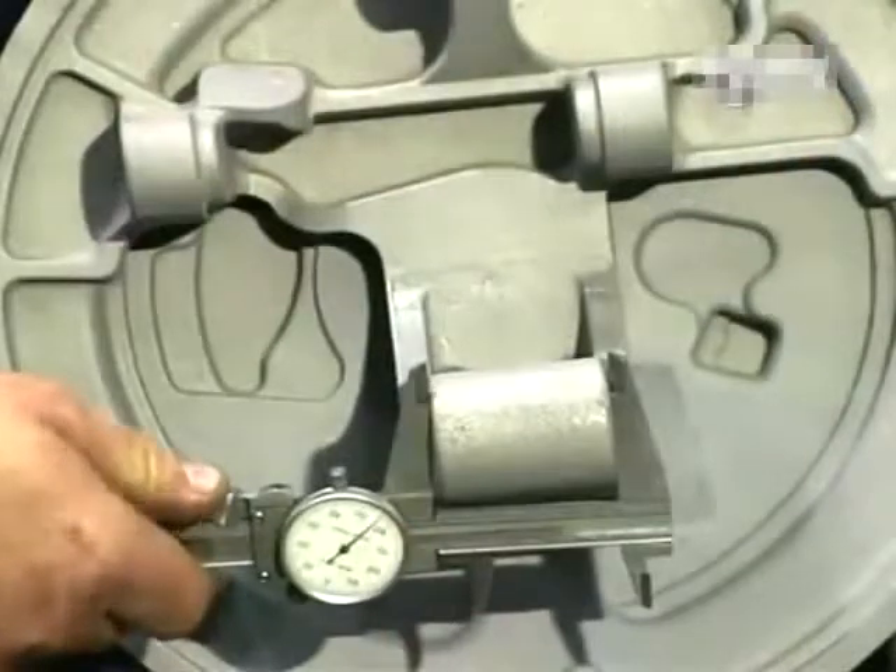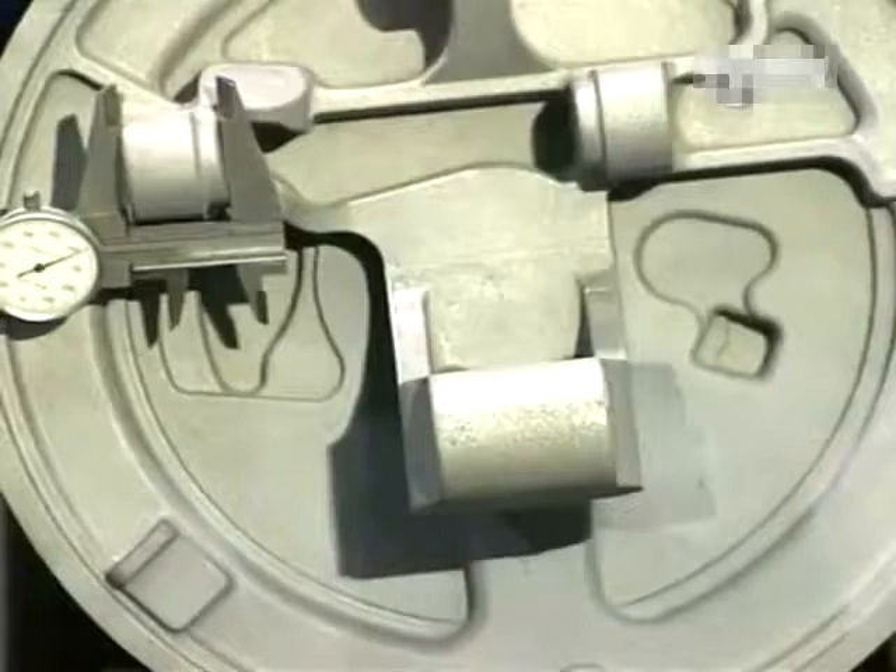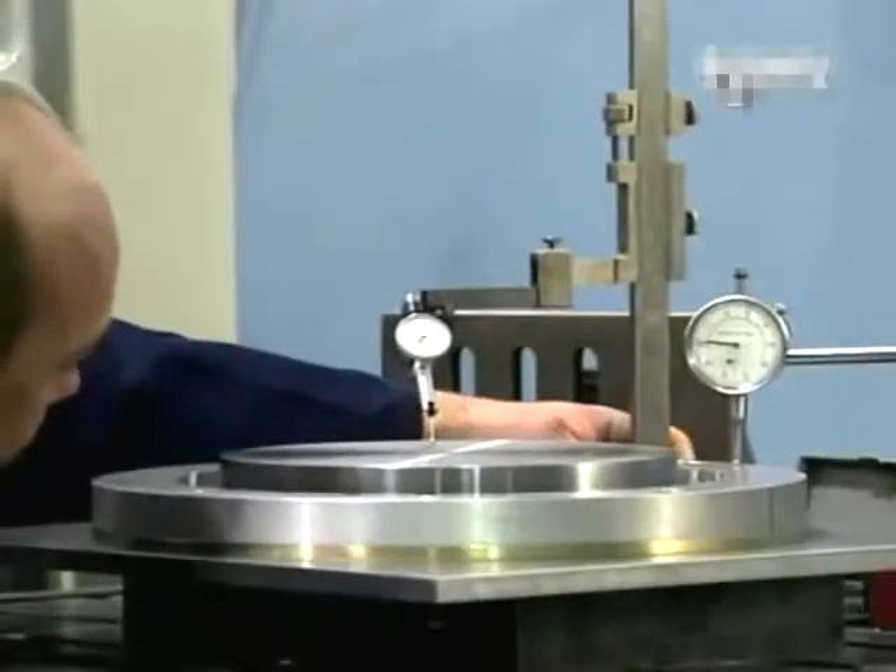The finished parts are precisely measured, then fitted and assembled to form the braking system, which will now be tested in the laboratory.